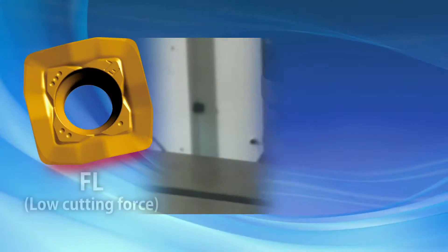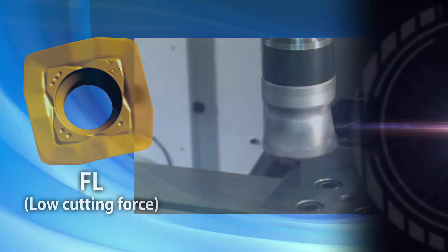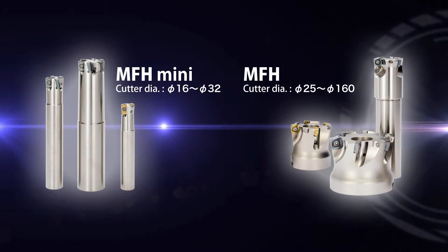Lastly, the FL type insert provides both reduced chattering and excellent surface finish. Regardless of your application, the MFH and MFH Mini are the first choice for high-feed milling.